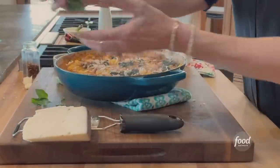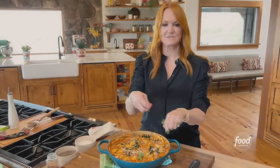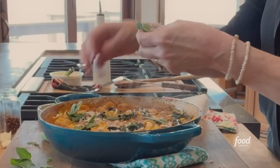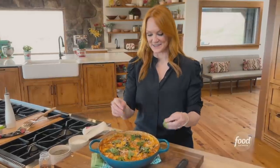I have some basil leaves and I'll just tear the leaves and drop them on. Rustic, simple, very quick, very easy — but this is one of those things that seriously looks like it took you over an hour to make.